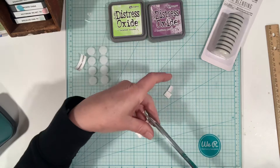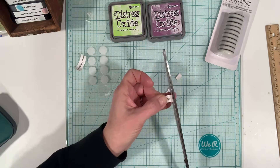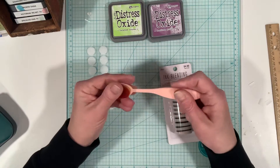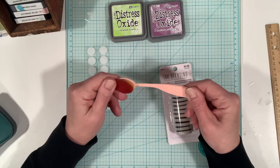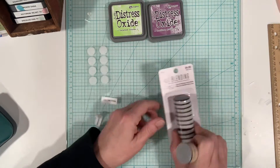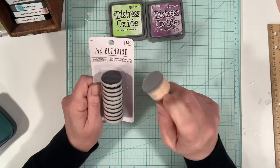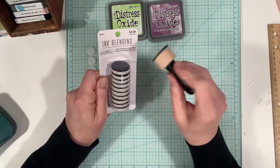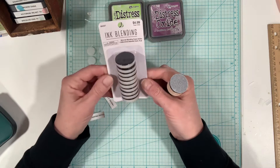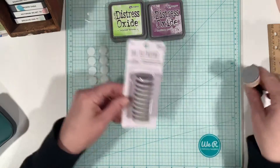I did buy the foam pads — the foam discs — because I find that my blending goes better with these opposed to using the other ones. I have a bunch of those but they break on me; the color doesn't flow, it gets very spotty. So I find that the foam discs work well. You use them with one of these handles — I got this off Amazon, it's a Spectrum Noir. I'll probably pick up a few more handles. The discs are fairly cheap, about five bucks, and the ones I've previously purchased are still perfect.